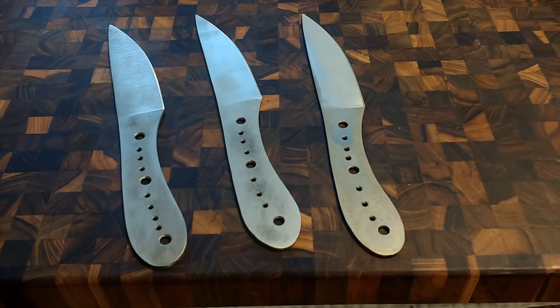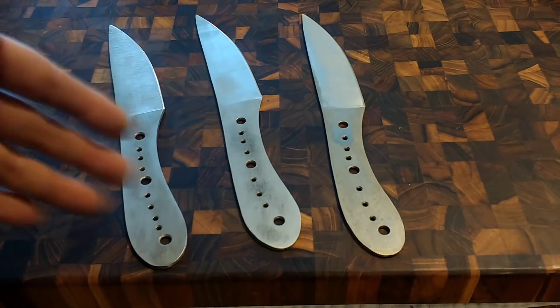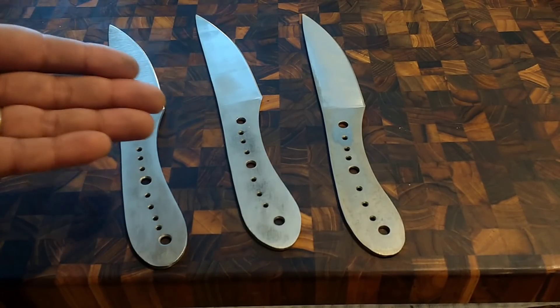From the earlier videos, you guys remember I promised we would get this testing done here in March. I've been putting this off for a bit but we finally got to it. We've got some rough ground test blades — not properly finished or anything like that — but there's no point in doing that because we're going to wreck these things.